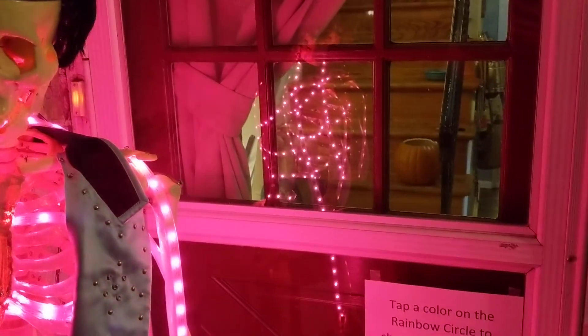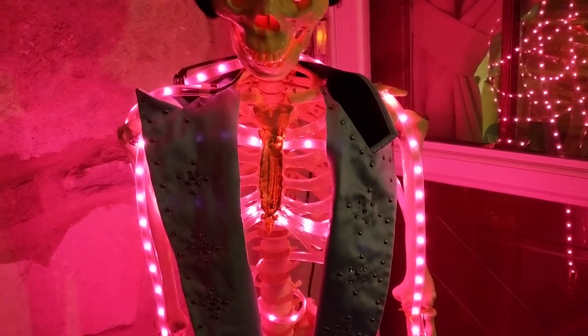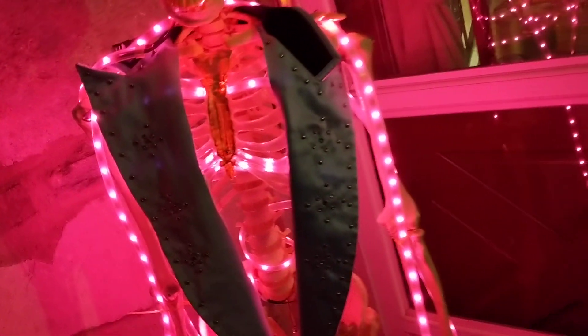Kids seem to like it, so hopefully they try it and play with it. We can see there's the Raspberry Pi. That IC is not doing anything — that one is the level shifter, 3.3 volts to 5 volts. Yeah, 300 LEDs — it's the NeoPixels I always use.